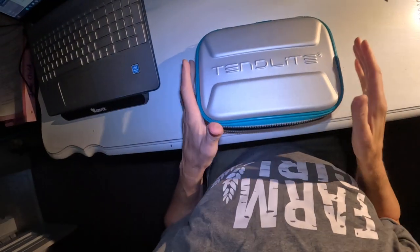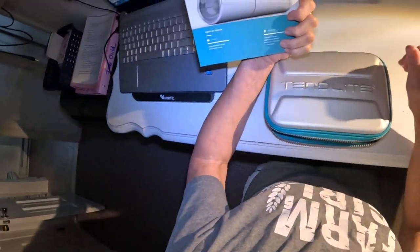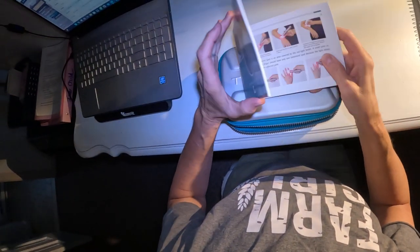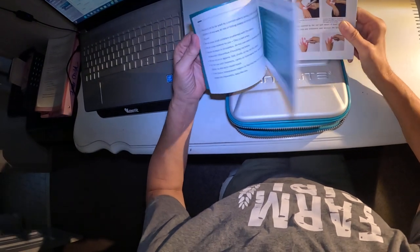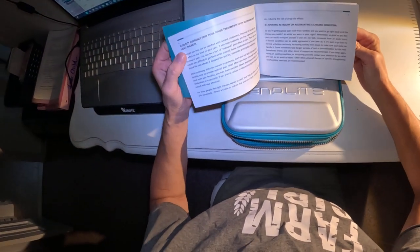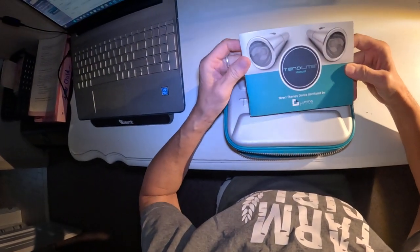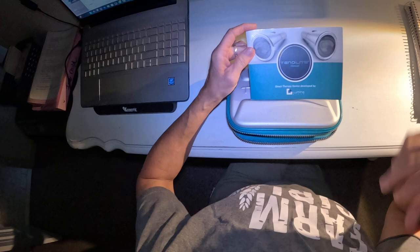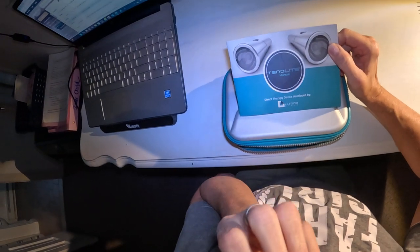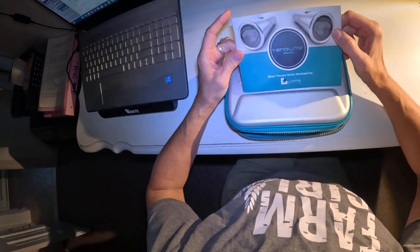It's here — the Tend Lite red light therapy device. I wasn't sure how big it was going to be. I ordered it after I found the link on one of my backyard horse enthusiast interviewee's websites. My vet actually recommended this treatment for Dakota's suspensory desmitis diagnosis — he's got an injury to a tendon in his rear leg.